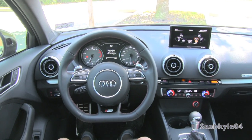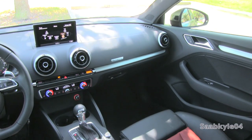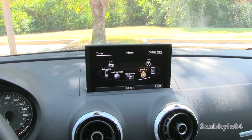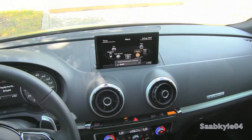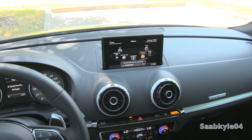A 10-speaker audio system is standard, but for that extra punch, there's also an optional 14-speaker 705-watt Bang & Olufsen surround sound system. Audi's MMI interface, displayed on a hideaway 7-inch LCD screen, has also received a full refresh for the 2015 A3, making it more intuitive, more interactive, and modern.